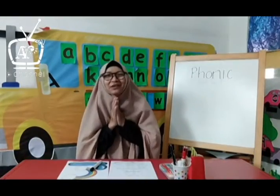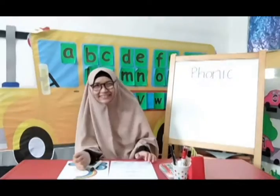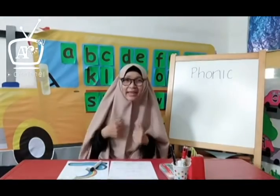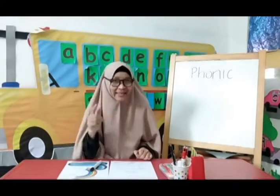Assalamualaikum warahmatullahi wabarakatuh. Hello kids, good morning. How are you today? I am great. How about you? I hope all of you are great too.